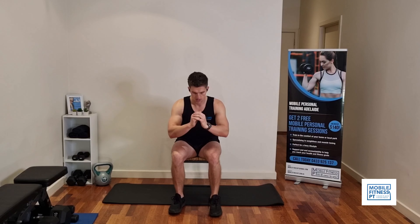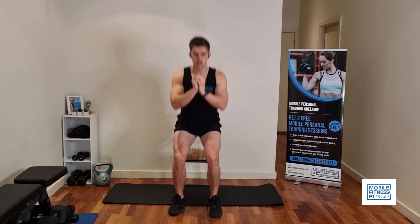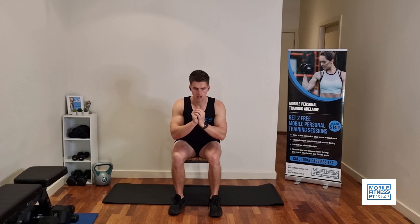We're just going to sit down and stand back up like this. Sit down, stand back up. We're going to come all the way down, all the way up. We're going to do ten reps of those.